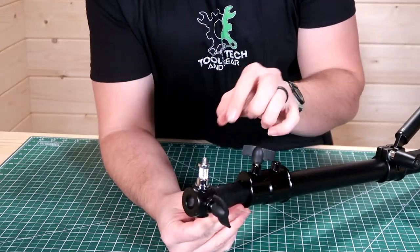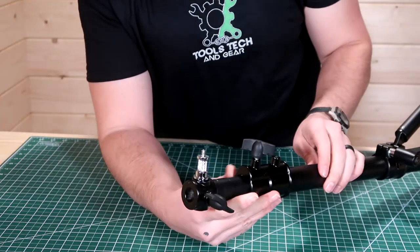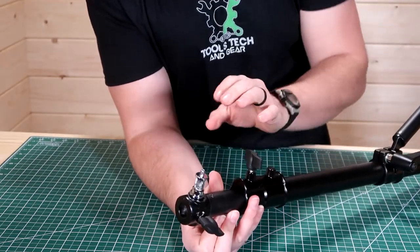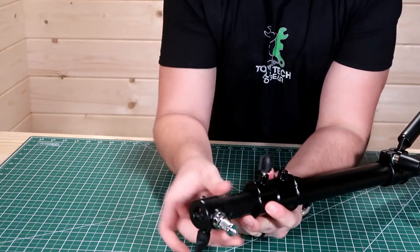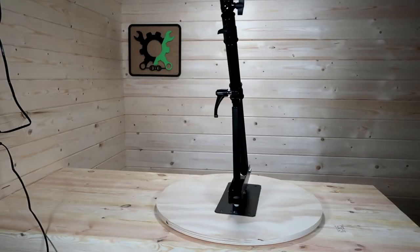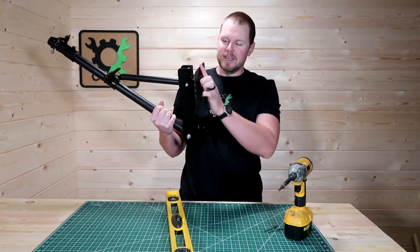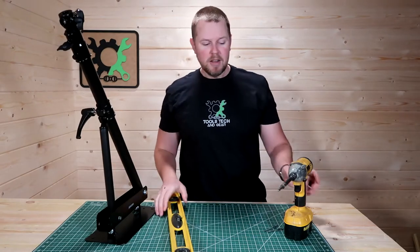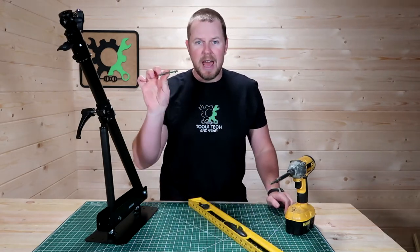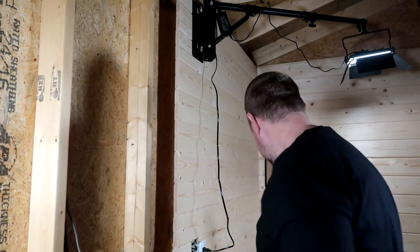For my camera setup, I'm going to want it on one of these, so I can cinch that down and it will lock into place. When you unscrew this, it can spin freely, so if you have a light that needs to be off to the side, you can easily unscrew it and move the position. To get the boom arm installed on the wall, I'm going to use those middle screw holes. The only tools I need are a drill or impact driver and a level to make sure it's straight. I'll be using two-and-a-half-inch Torx head screws. Here's the other boom I mentioned that's going above me with the hair light — let's get this one installed.